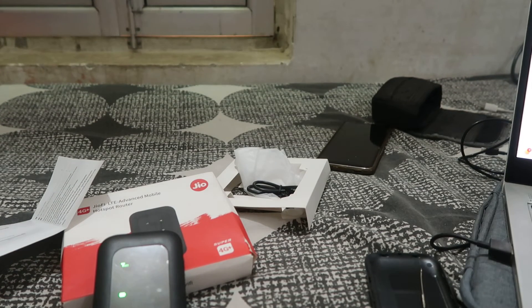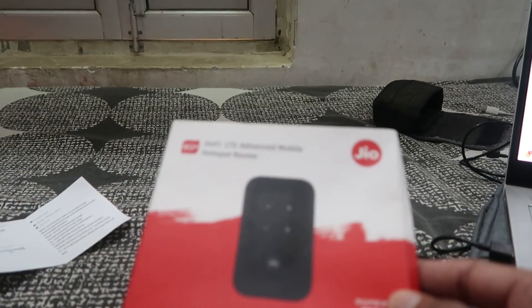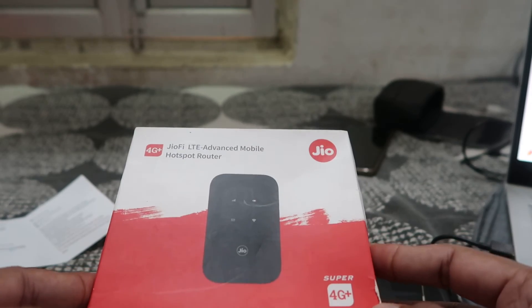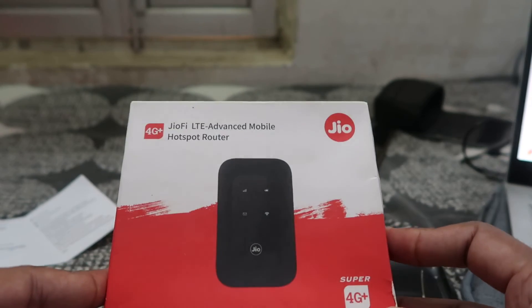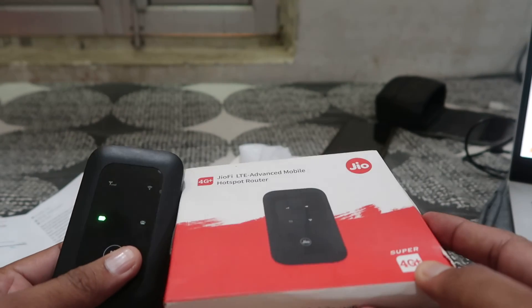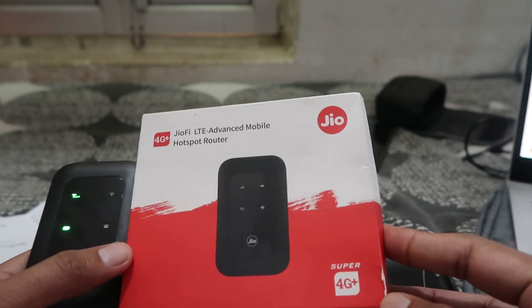Once it restarts, you have to forget your old network on your phone and reconnect. Please also try to change the Wi-Fi name so that you can easily identify and access the new internet SSID. That's the way you can change the Wi-Fi password.